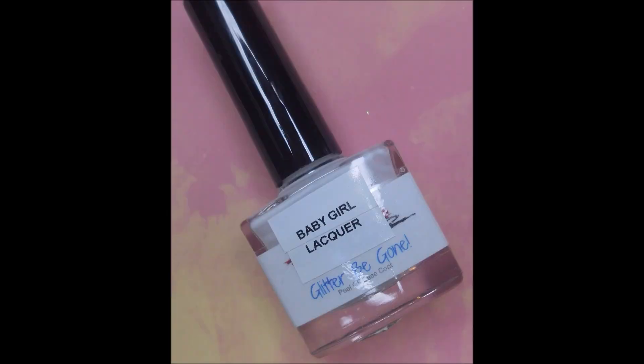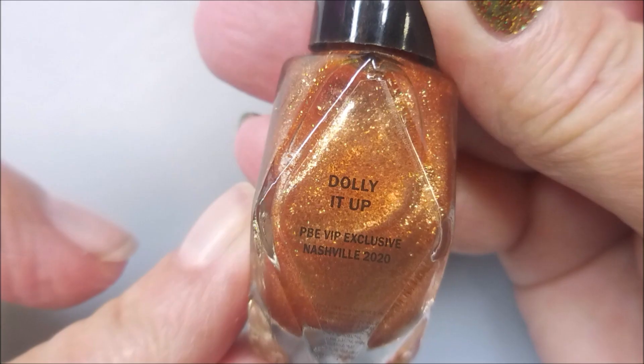Hello my friend, welcome to my channel. Today I'm just painting my nails — Noah Nail Art. I've got Alter Ego, Dolly It Up, and I'm going to start off with Baby Girl Lacquer, Gloater Be Gone.